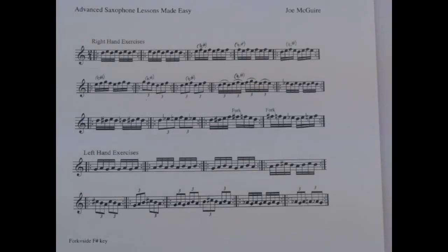Now let's move on to the left hand exercises. You may find you are having difficulty with the A to C-sharp interval. If so, focus only on those two notes until it becomes more comfortable.